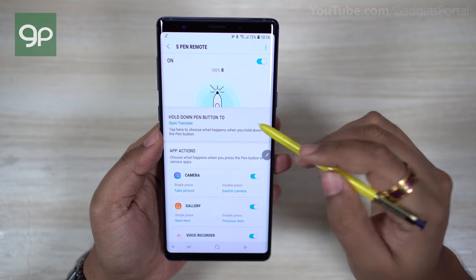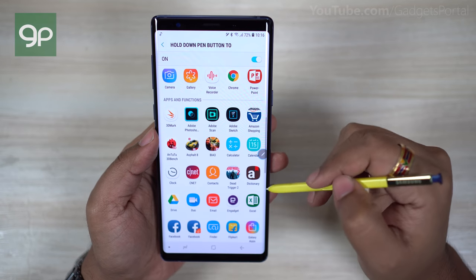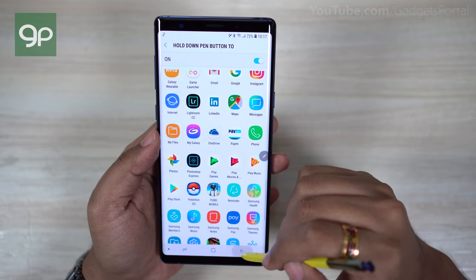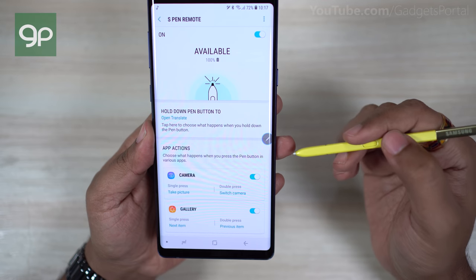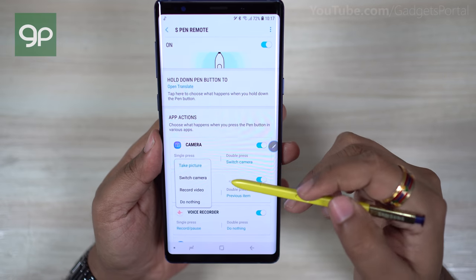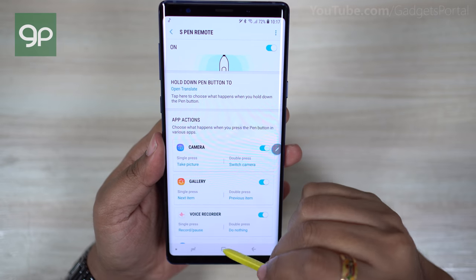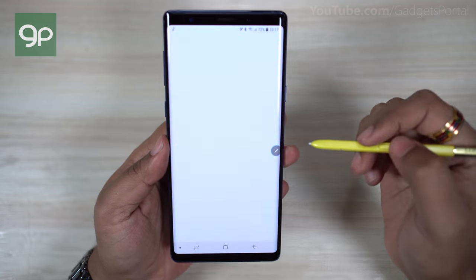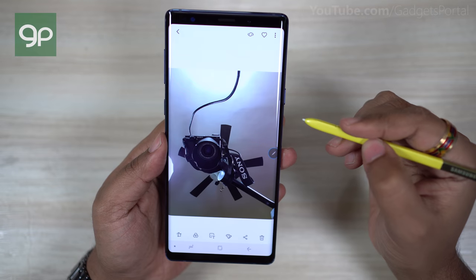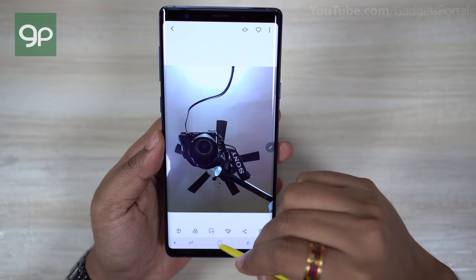I suggest activating apps like payment apps, kids mode, or any messaging application so you can access those apps instantly whenever needed. You can also control different utility apps — like the gallery, where you can scroll through photos and videos with a single tap on the S Pen button, and with a double tap scroll back to the previous photo. Your Galaxy Note 9 can even be used as a secret camera for capturing photos or videos.